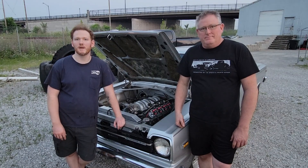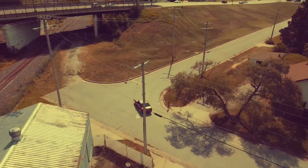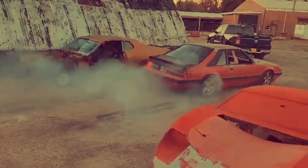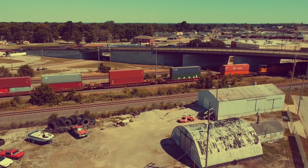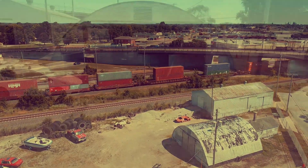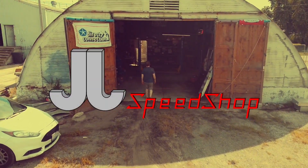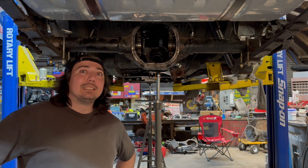We've got a couple backup cars so it'll be alright. It's a short axle — it's on the shop floor.